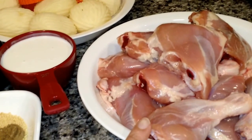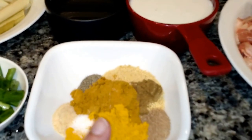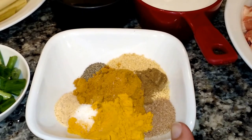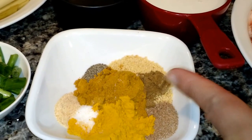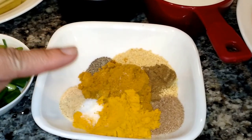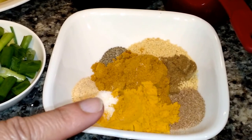You'll need some chicken quarter legs, skin removed. For the seasoning: turmeric, tamarind seasoning, chicken bouillon, cumin, curry, black pepper, garlic powder, and MSG.